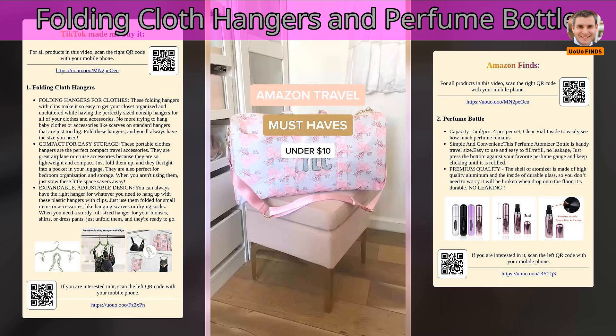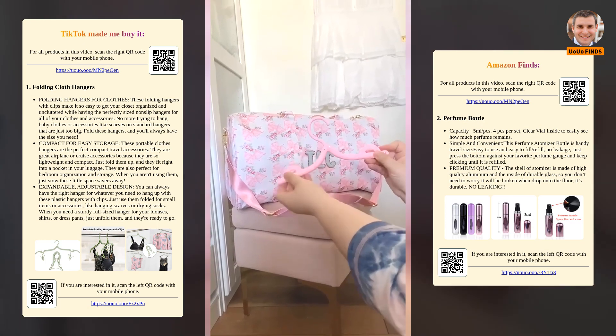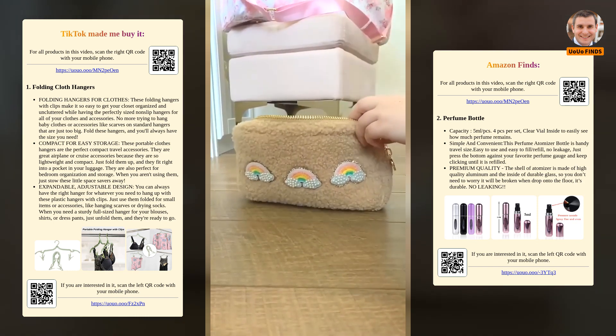Folding Cloth Hangers and Perfume Bottle. Amazon Travel Must Haves. First up are these travel sized clothing hangers. They're super compact and they fold down to a full sized hanger. You can just throw them in a pouch and take them wherever you go.